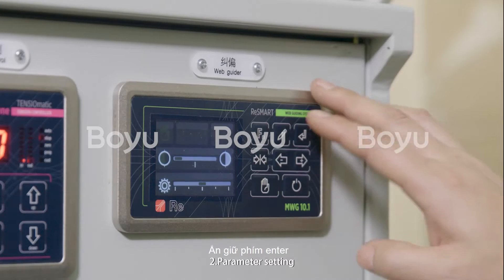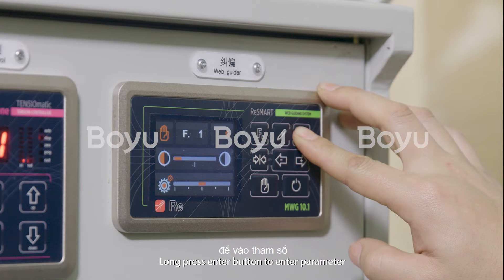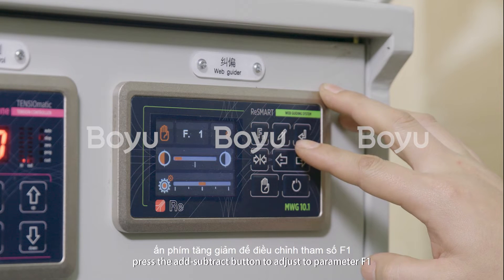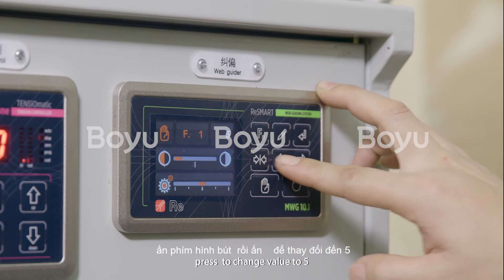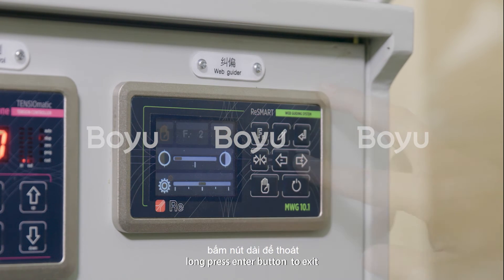2. Parameter Setting. Switch to Manual Mode firstly. Long press the Enter button to enter parameters. Press the Add/Subtract button to adjust to parameter F1. Press the Pan button to enter. Press to change the value to 5. Long press the Enter button to exit.